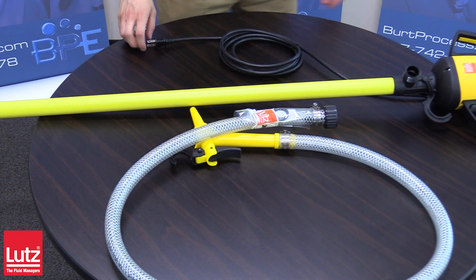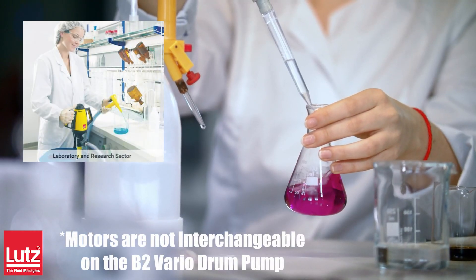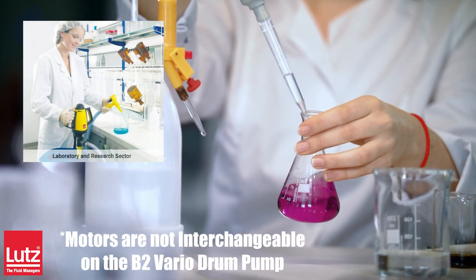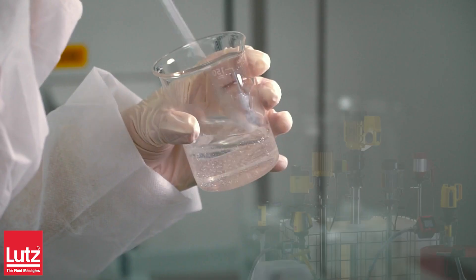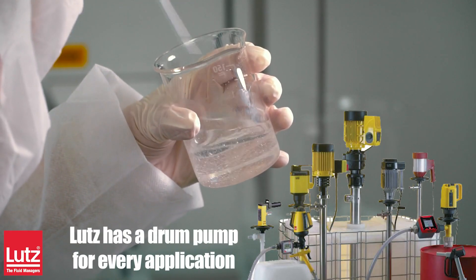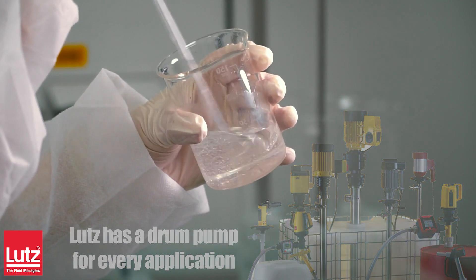Lutz Drum and Container Pump Series are versatile, application oriented, high quality, easy to use, and have interchangeable pump tubes. These pumps are light duty and designed for only modestly viscous chemicals. Lutz manufactures pump sets designed to handle much higher viscosities and offer drum pumps that can pump up to 125,000 centipoise.